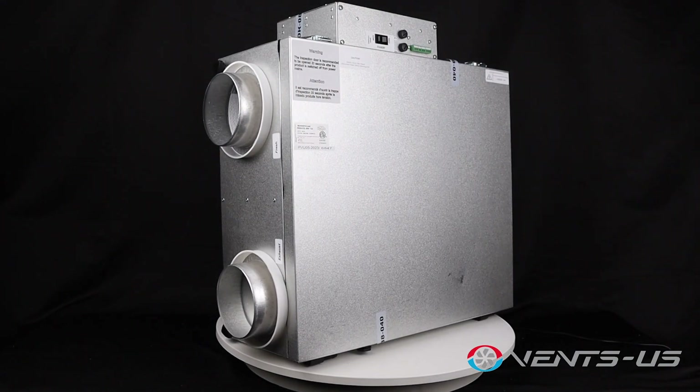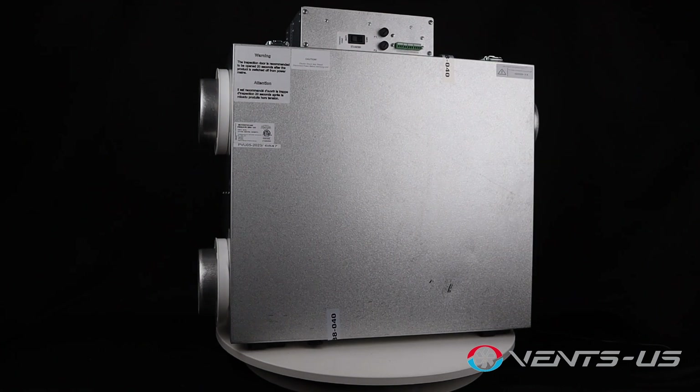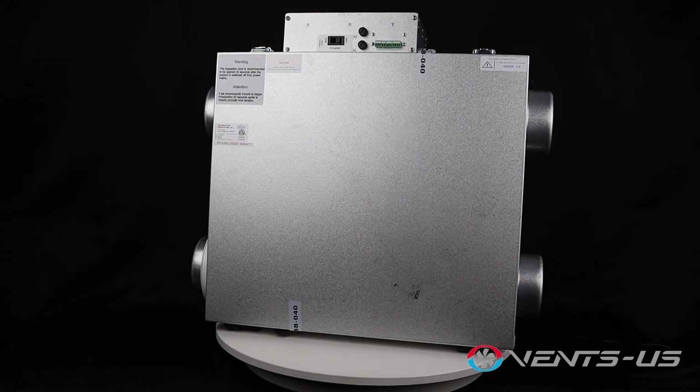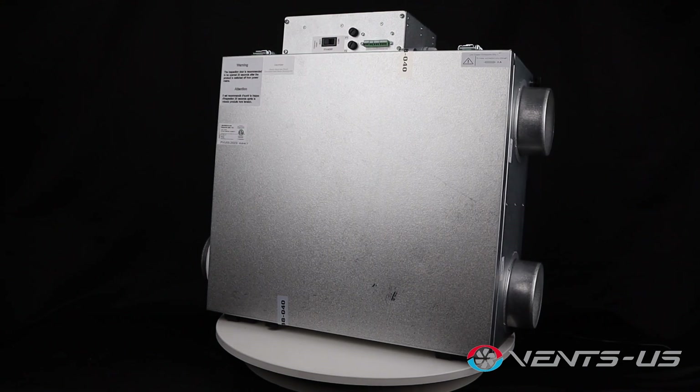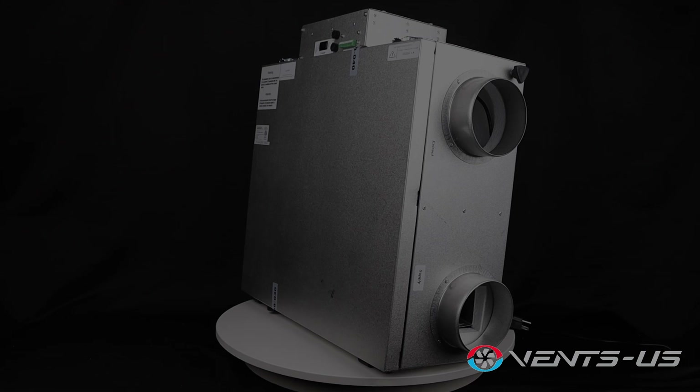Introducing the Vents US Frigate 120, a versatile whole house ventilation system designed to enhance your indoor air quality and energy efficiency. The Frigate 120 is available as both a heat recovery unit and an energy recovery unit, giving you flexibility based on your home's specific needs.